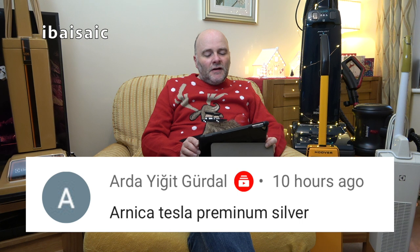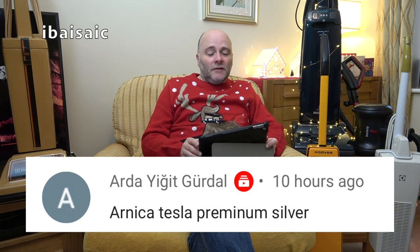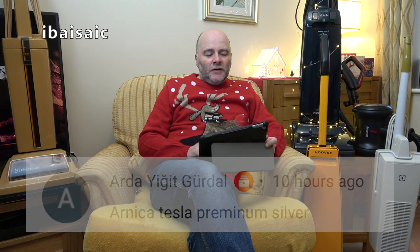Arda Yijit Gudal says: Arnica Tesla Premium Silver. I'm not really sure where that's going — I don't think that's a question, but I'm reading it out for you. Make of that as you will.